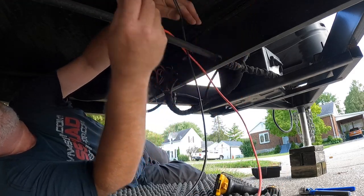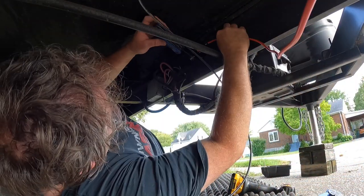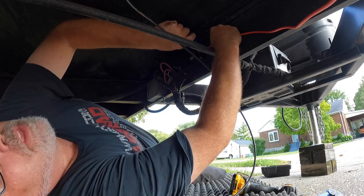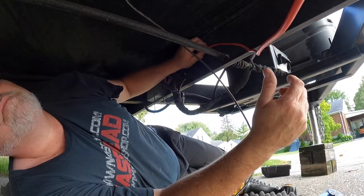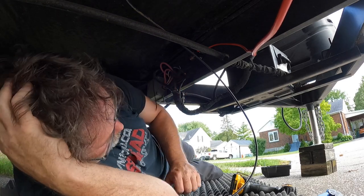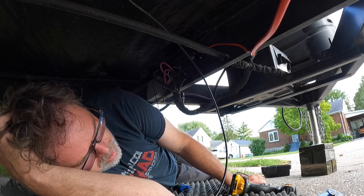We'll figure out how much wire we need here. Splice it there, undo this, slide that in here and tighten her up. There's the positive hooked up. Now we just got to come off that into the circuit breaker. We want to make sure on the battery side — we should probably unplug the trailer. Actually wait, that's only feeding 12 volts back, we should be okay.